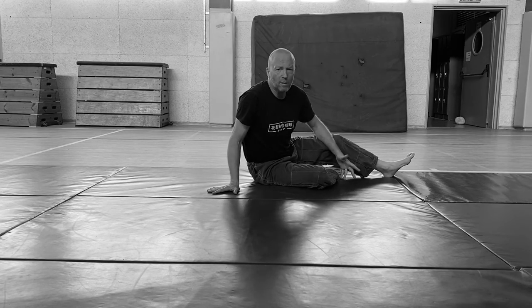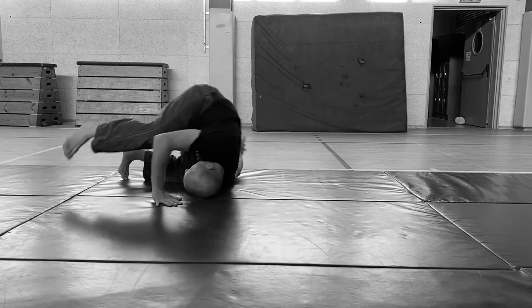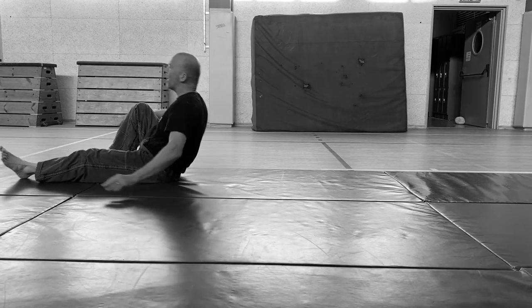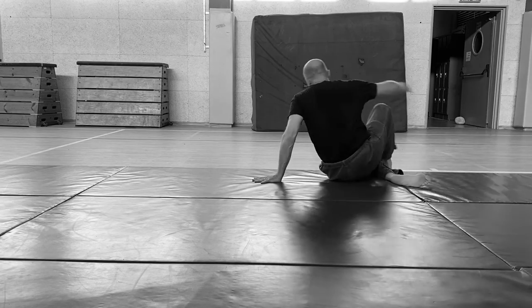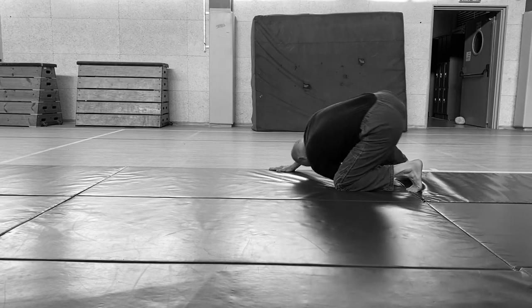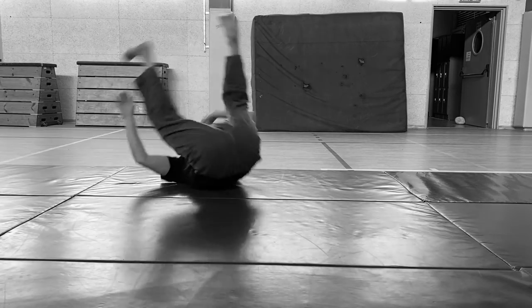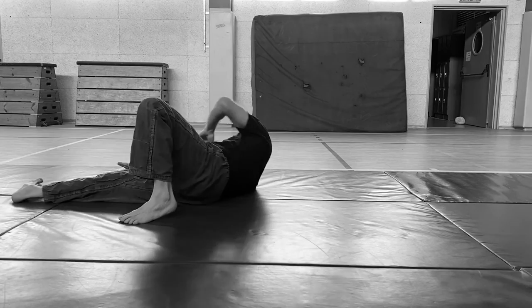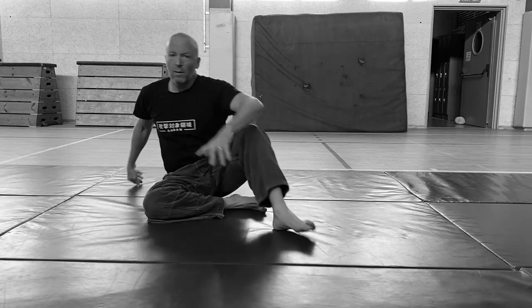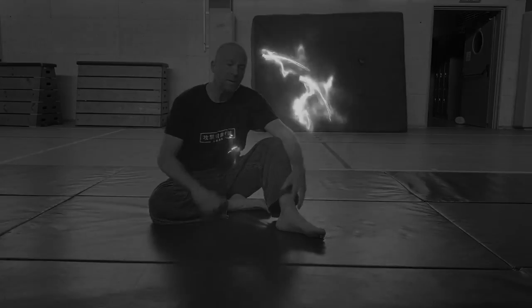If I want to combine: back, switch, back, switch, pivot, ukemi, pivot, ukemi, pivot, ukemi, pivot, block. That's it folks, take it easy.